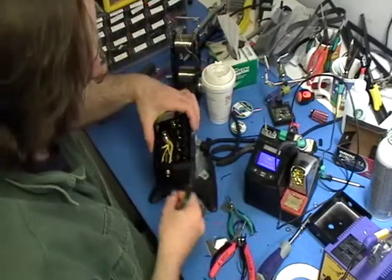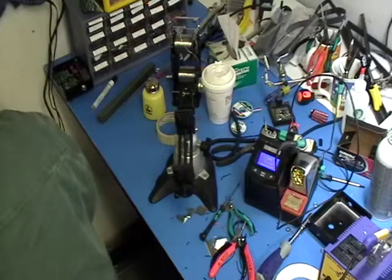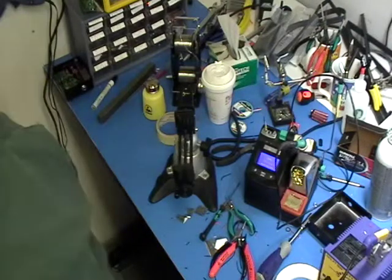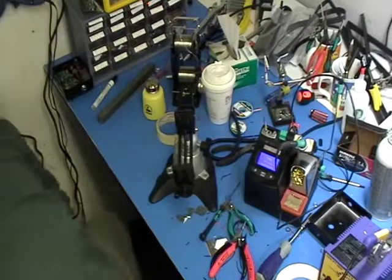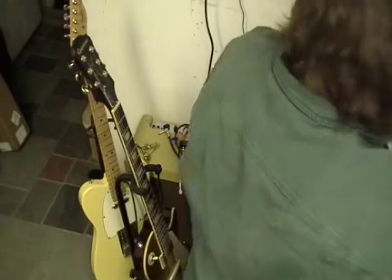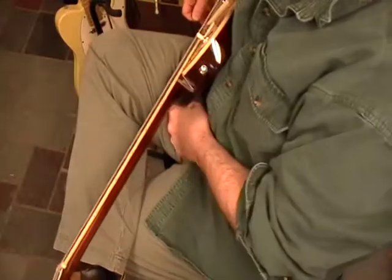Alright — voila. Let's plug it in. I have a Blues Deluxe here. This guitar is probably not even in tune because we're not trying to make music, just testing that it works. I just happened to be plugged into this old Epiphone. Let's see if it works.